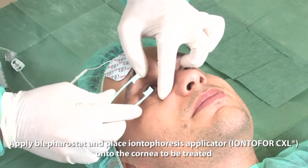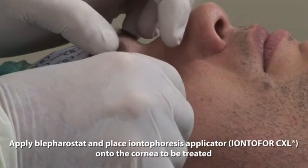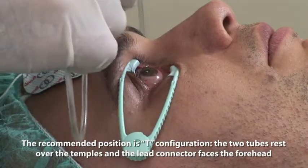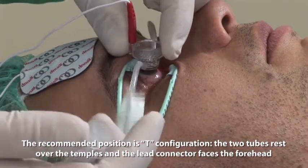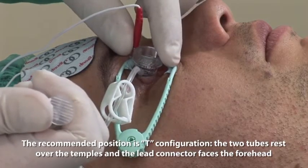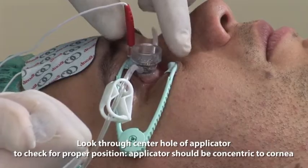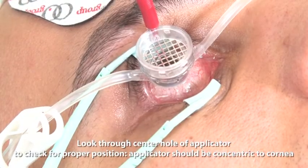Apply blephrostat and place the Iontophoresis applicator Iontophoresis CXL onto the cornea to be treated. The recommended position is a T configuration: the two tubes rest over the temples and the lead connector faces the forehead. Look through the center hole of the applicator to check for proper position. The applicator should be concentric to the cornea.